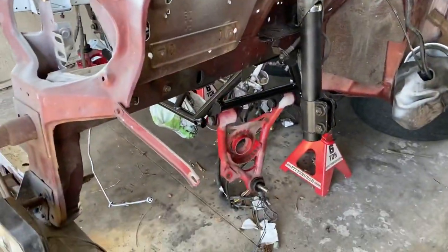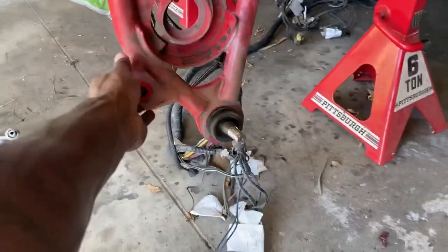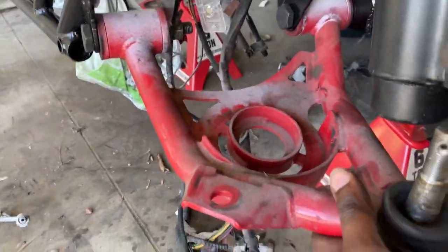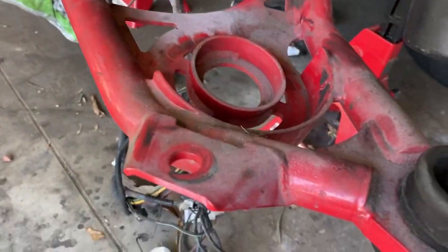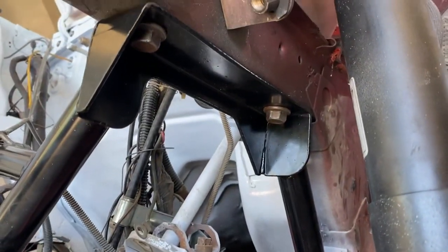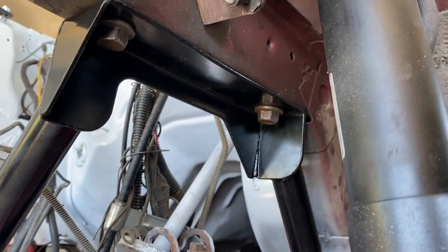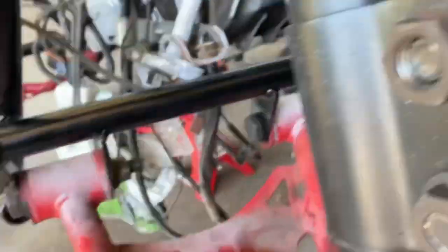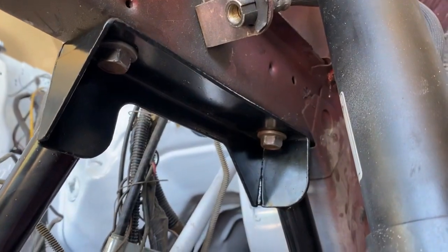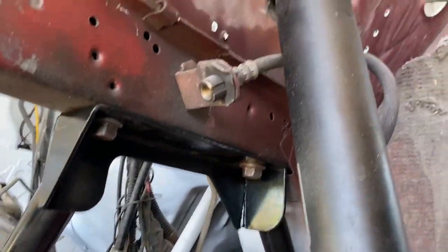I ran into my first big problem. So as y'all can see I got the k-member in, I got the control arms off, and I asked multiple times: 'I don't want to keep my springs, I don't want to go coilovers — will this k-member work with my springs?' And I heard yes, yes, yes. But it looks like it won't work. The perch for the spring sits right here but it's not pressed up against anything, and I have no top perch for the spring. So I don't know — I guess I'm gonna have to run coilovers in the front.